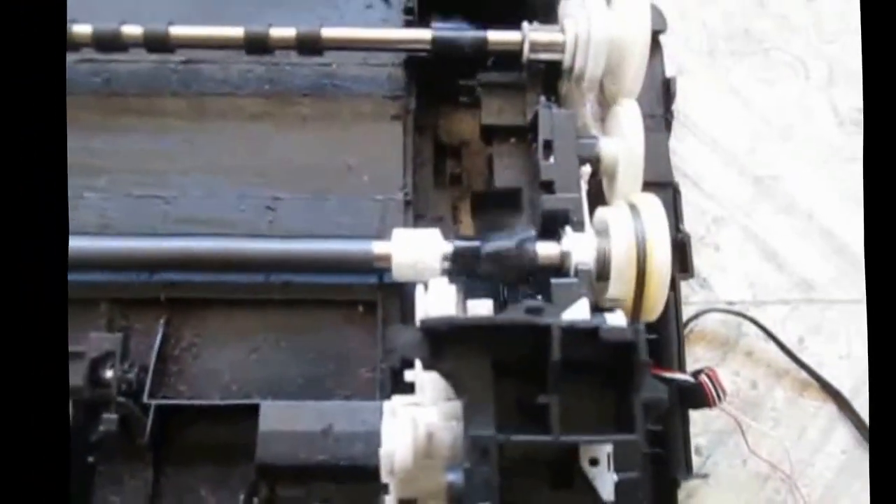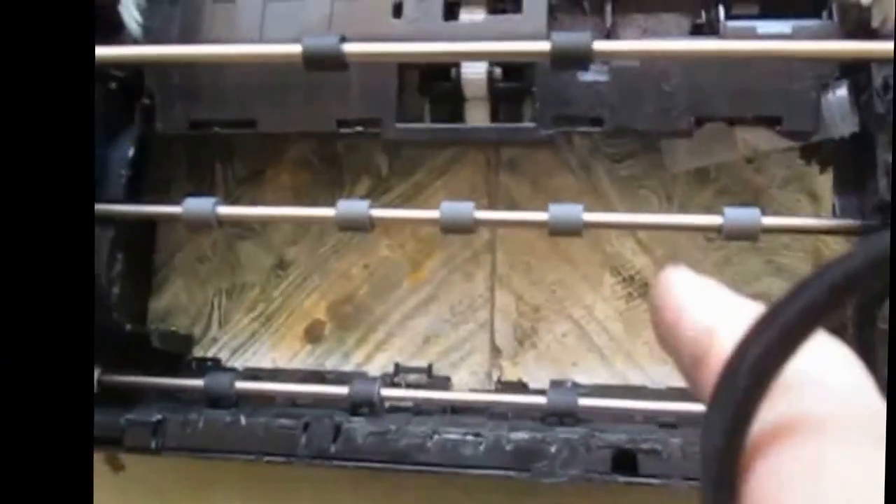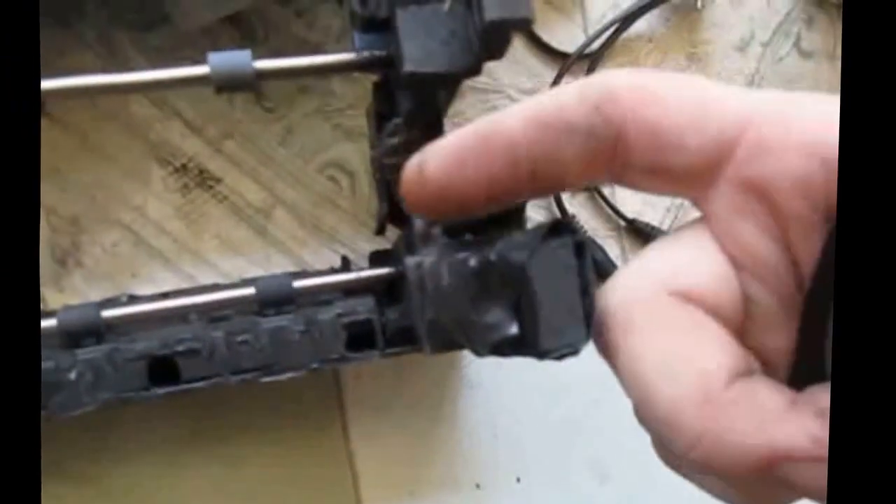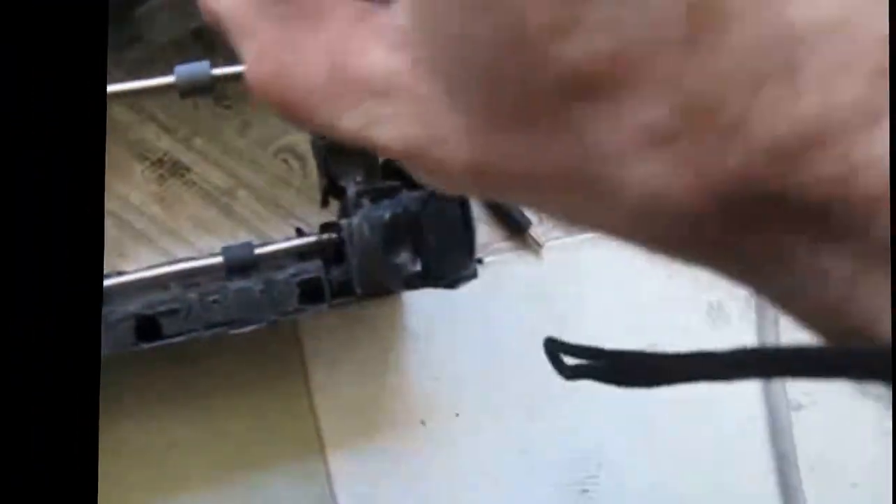Looks like the tape is coming off — I'll put some more on. Everything else is going pretty good; you can see they all turn. I cut out little slots for the wine bottle neck — that little bit that comes out of the top.